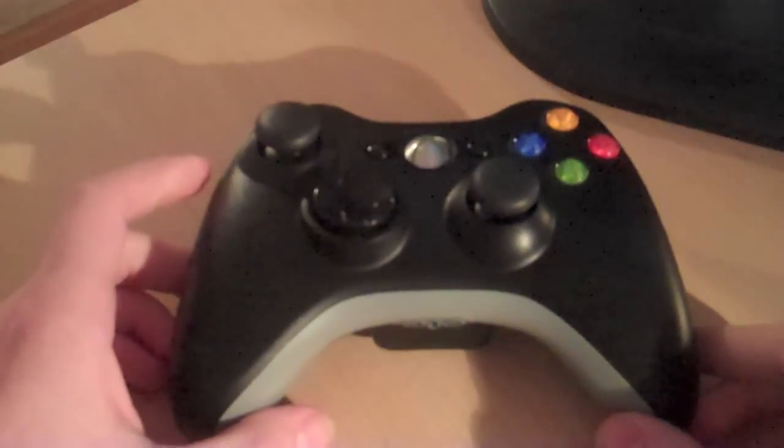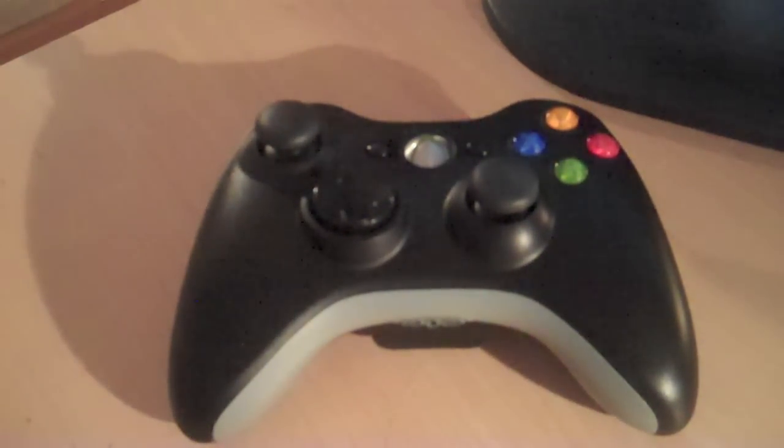Moving on, I'm going to quickly talk about their PS3 controller. Their PS3 controller doesn't have any sort of customizable features yet. Pretty much they only offer the normal PS3 controller and then they have a five mode rapid fire, and that's going to cost you about $80. The reason why I didn't say the price of the Xbox controller is because that can range at different prices, because the analog sticks, D-pad, LEDs, and case all have different prices. So make sure to go over to their website to check that out.